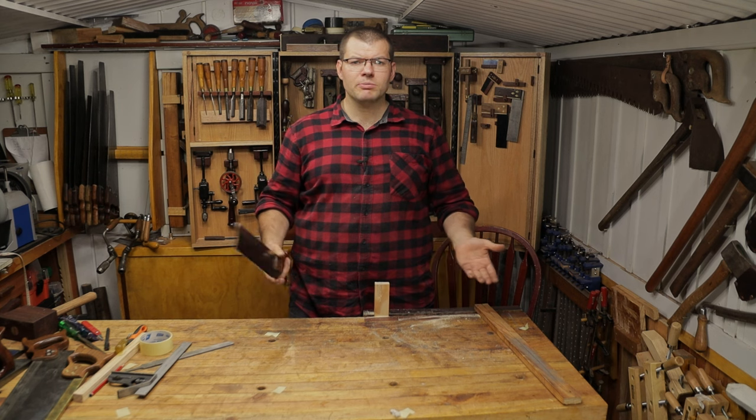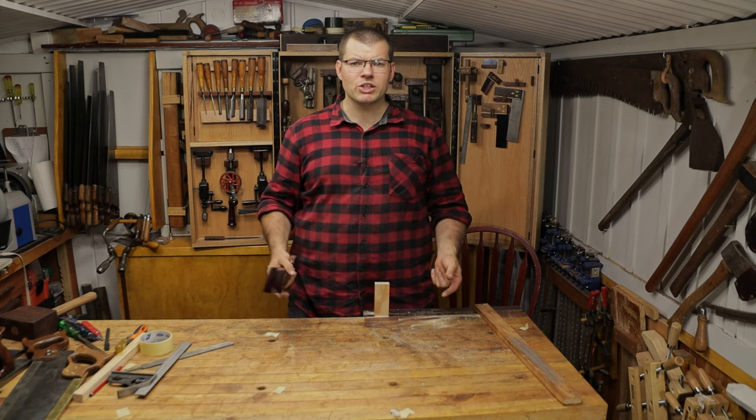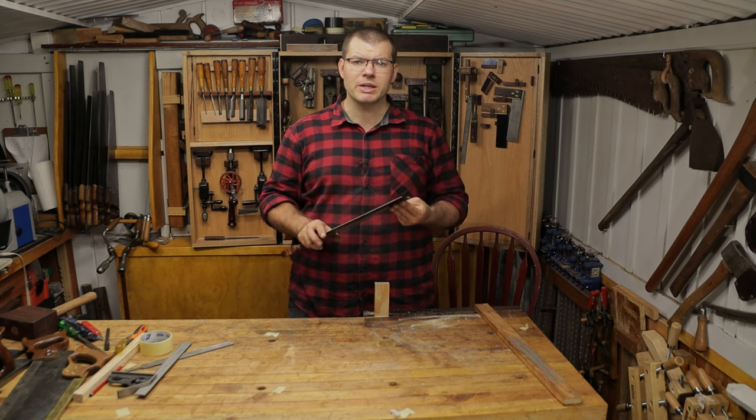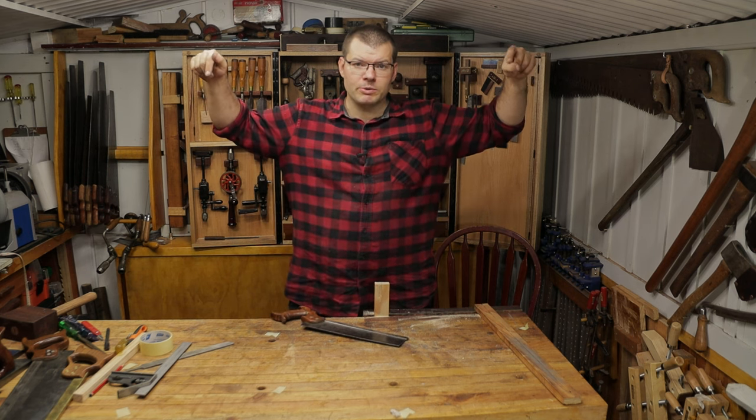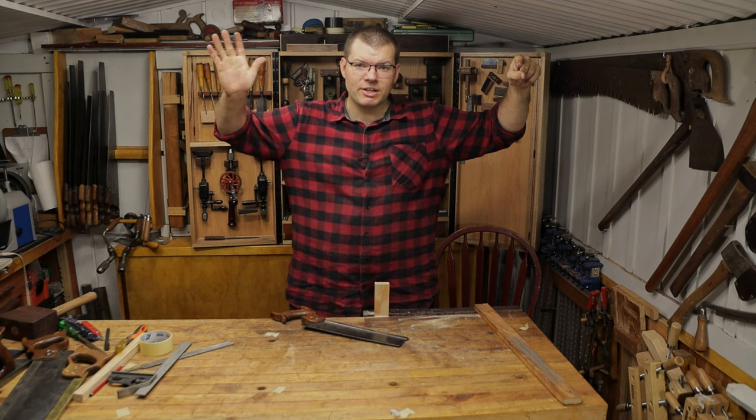So if you like this video, please consider liking and subscribing, check out my Facebook, Instagram and Patreon pages, and as always, check out these great videos on the screen for you right now to help you with your woodworking journey. Bye for now.